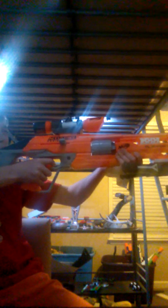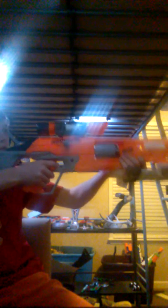It didn't even shoot the first time. Pushing the dart in further — it shot, but terribly — didn't even go three feet before it fell. The off-brand hard foam darts clearly don't work well in this blaster.